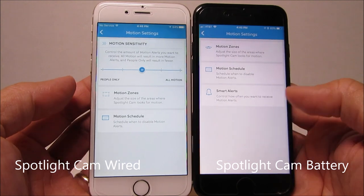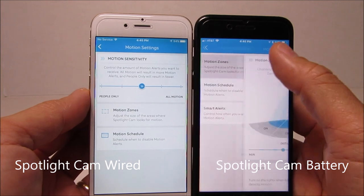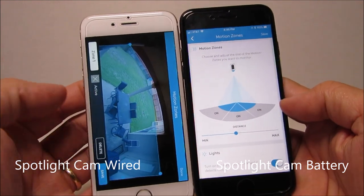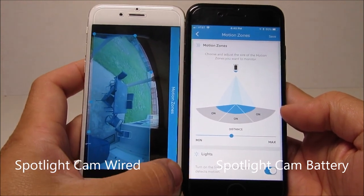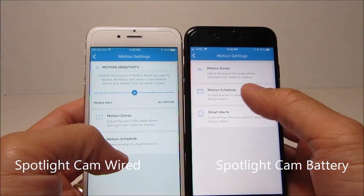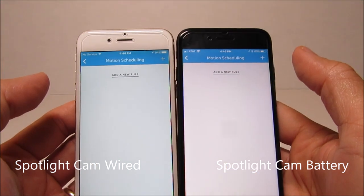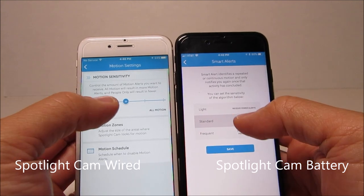On the motion settings, the biggest difference is the motion zones. The battery-powered one only shows a slider with a drawing of the zone divided into three sections — you adjust the slider to set how far you want motion to be detected. The wired one is more flexible: it uses a snapshot of the camera's view and you can customize your zones using blue dots, making it much more customizable. Motion scheduling is the same on both.